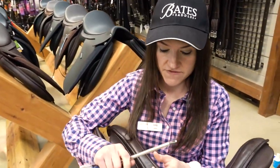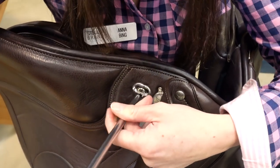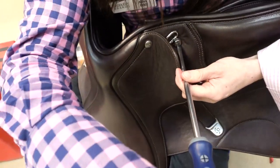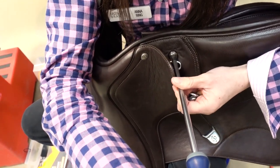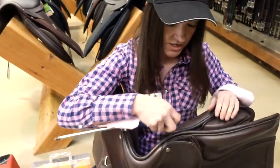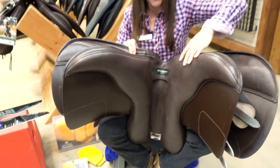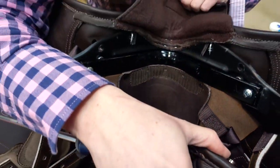You can then open up the saddle — all you need for that is a screwdriver. You take out the screws at the front here on both sides. All saddles are standard fitted with a medium gullet, which is the black gullet.